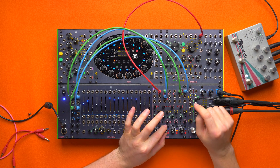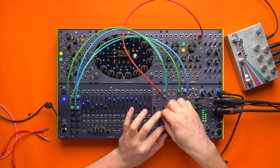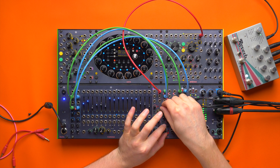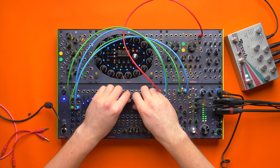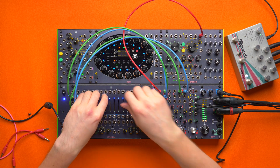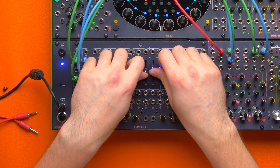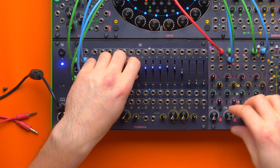And I can activate the channel and bring in the feedback, which is in parallel. And I can even switch the Brainsource off and just play with Fumana's resonant bands.